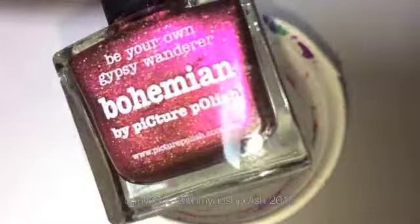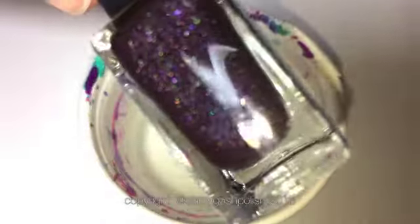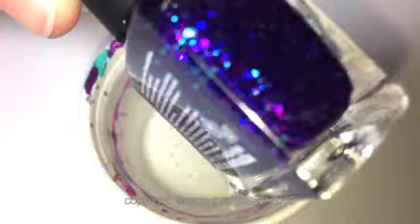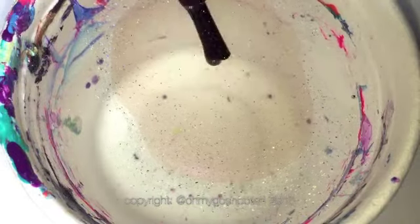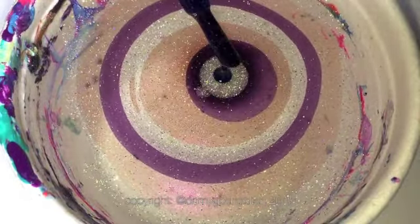I'm starting off by painting all of my nails with Picture Polishes Pharaoh, which is one of their new shades. Then we're going to be water marbling with that as well, along with Bohemian, a new collab shade called Karma — a collab with Sveta Sanders — and finally Nebula, also a collab shade with the Nail Polish Project. We're doing a water marble background, very similar to my water marble painting tutorial.